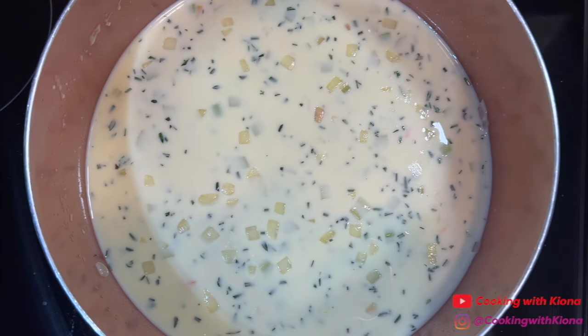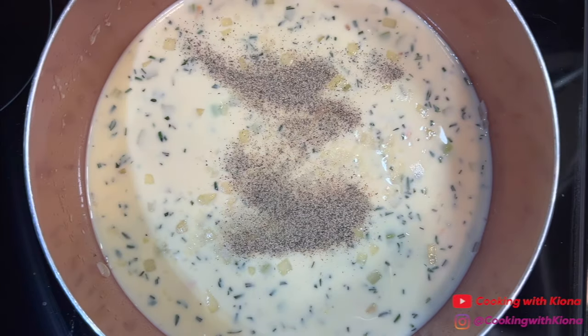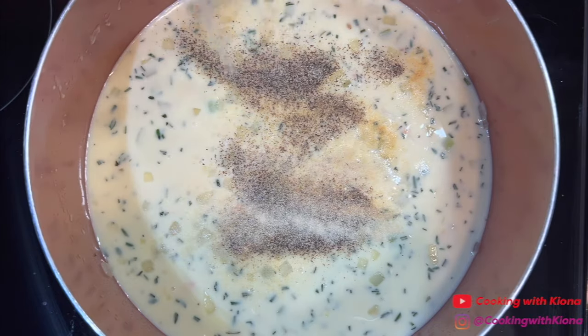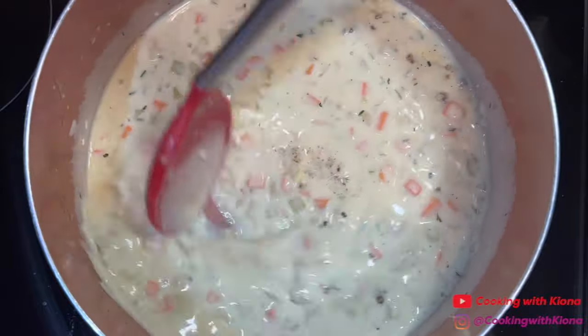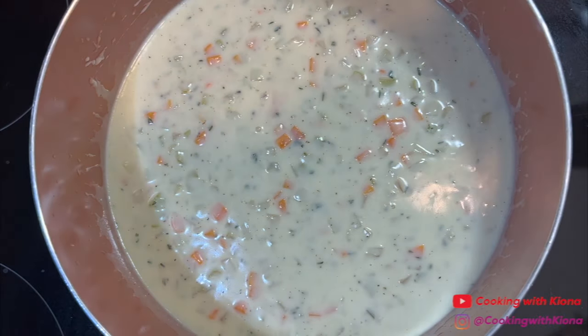Next, mix in 1 teaspoon of salt, a half teaspoon of pepper, a fourth teaspoon of garlic powder, and a fourth teaspoon of onion powder. Then mix everything together until well combined. Reduce the heat to low and bring your mixture to a simmer until it becomes thick.